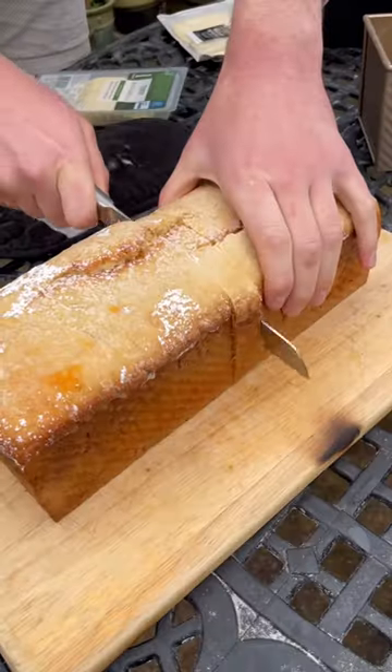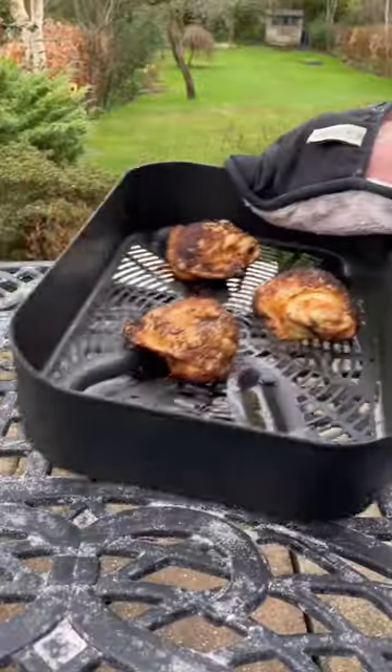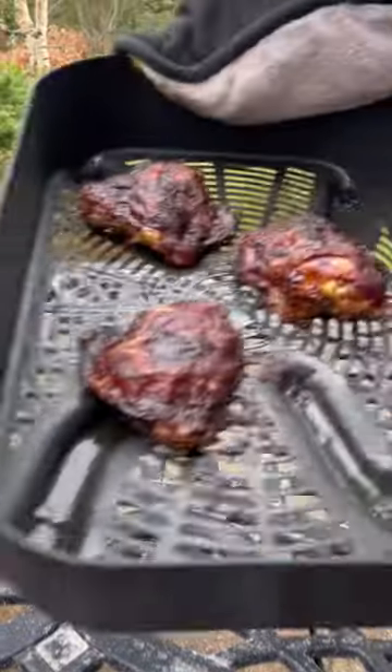Now I'll tip it out of the tin then cut myself off a cheeky little slice. I also oiled up and spiced some chicken thighs, air fried them, then brushed with barbecue sauce to get them glazed.